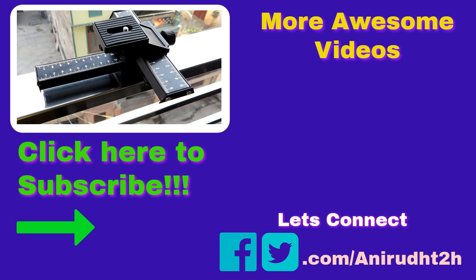Thanks, guys. This is another video from Rekroids. I hope you liked the video — if so, give a thumbs up. And if you haven't subscribed to my channel, it's better to subscribe. Have a great time. Bye-bye.